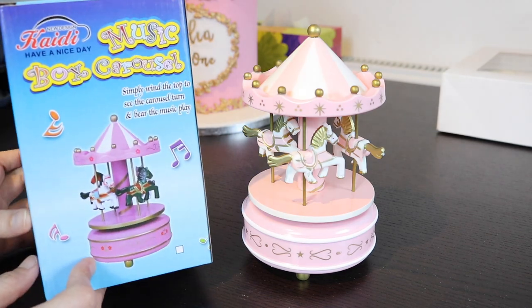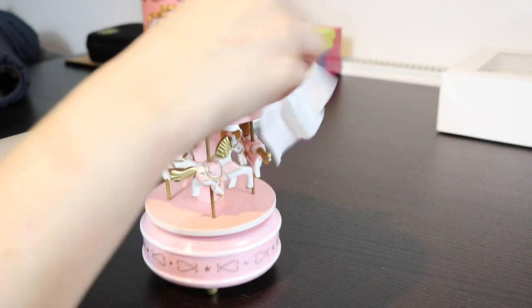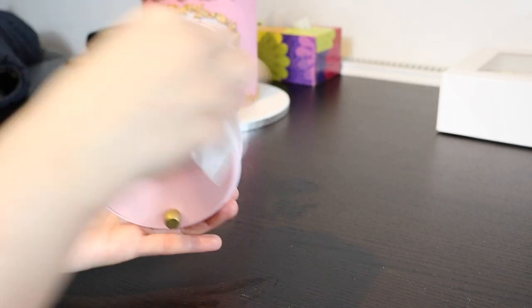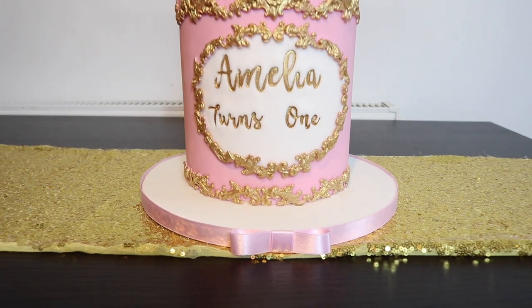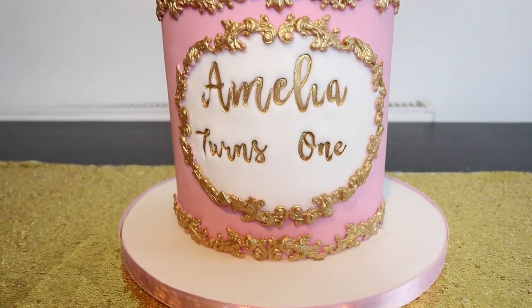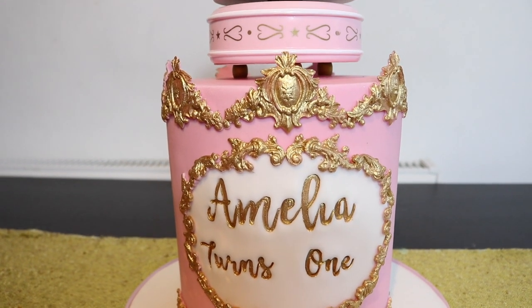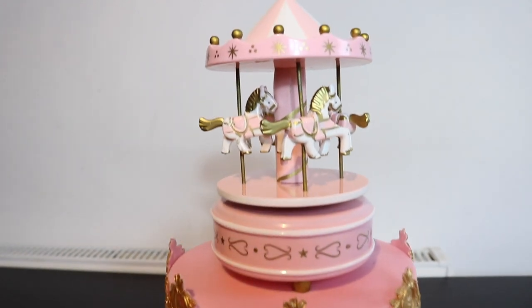I bought this musical carousel toy to go on top of the cake from eBay, and I'm cleaning it with an antibacterial wipe before placing it over the cake. Here is our finished cake! I really hope you liked this tutorial — if you did, please hit the like button. If you haven't subscribed to my channel already, please consider subscribing and pressing the notification bell so you get notified whenever I upload new videos.